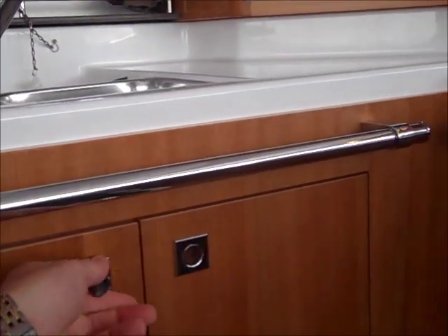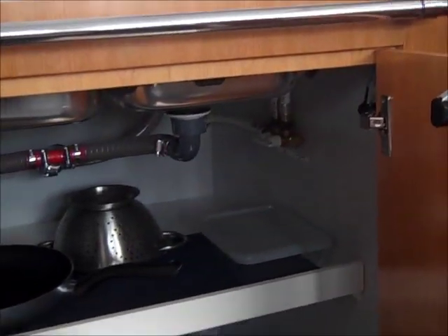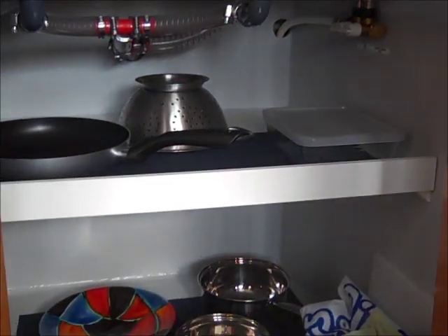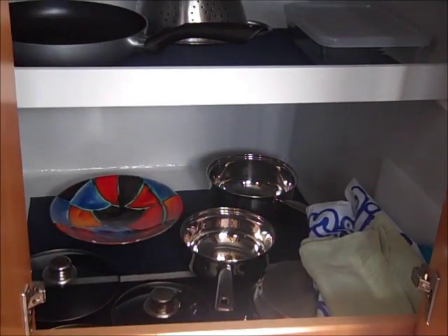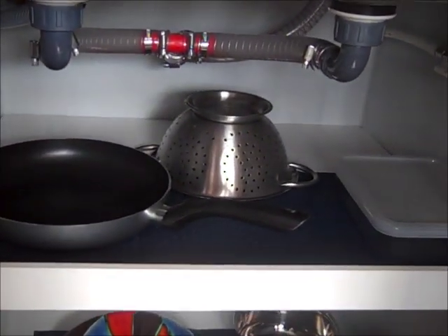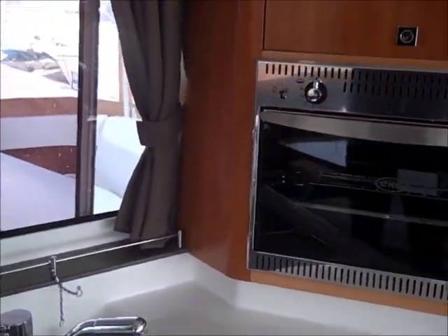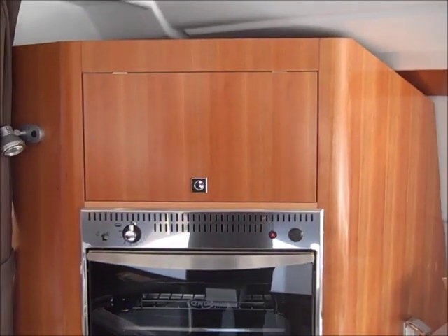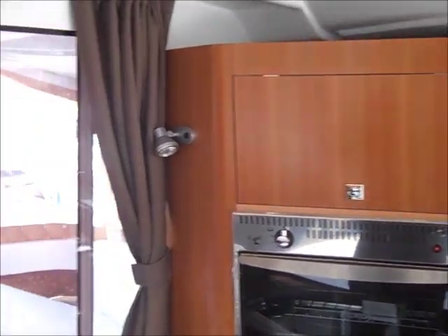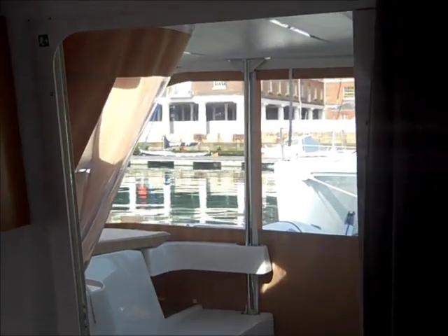Just to give you a view of some of the storage in the galley area — underneath the sink there's a very large locker with a shelf, where pots and pans can easily be stowed with plenty of room. There's also storage above the oven.